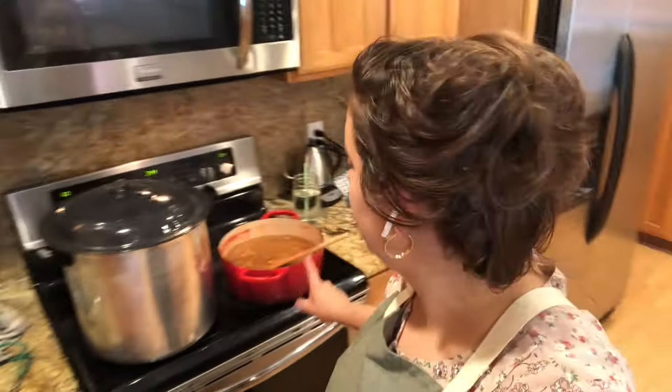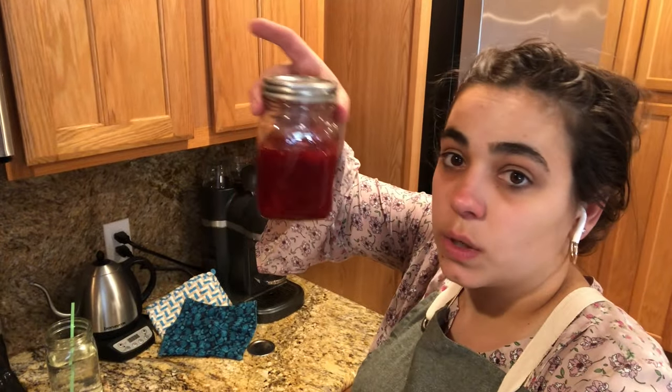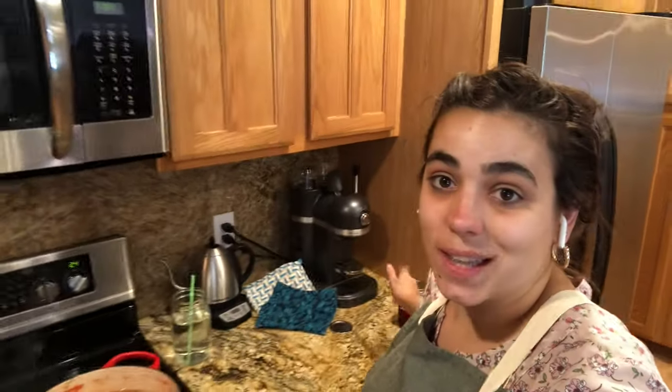Once the water gets to a rolling boil, I set the timer for 10 minutes. I've got my rhubarb jam going here as well, and the jar that didn't quite fit in the canner I'll let cool completely and put in the fridge as fresh jam to eat. Make sure you check the elevation and proper processing time for your area, because processing times can vary depending on the elevation where you live.